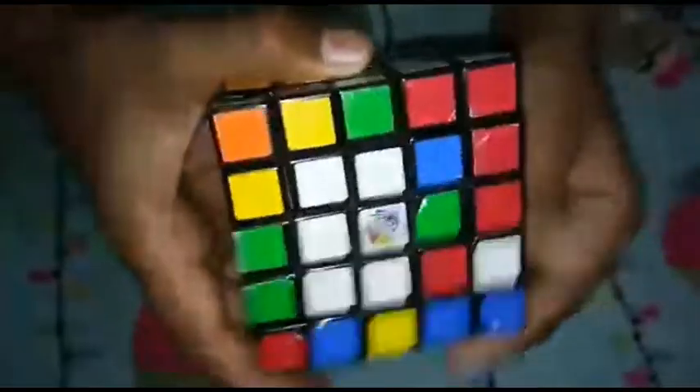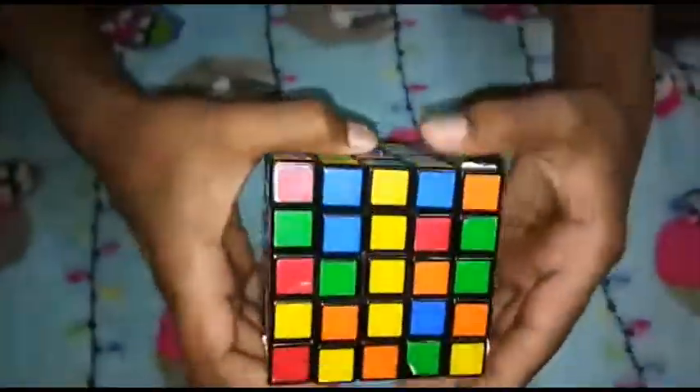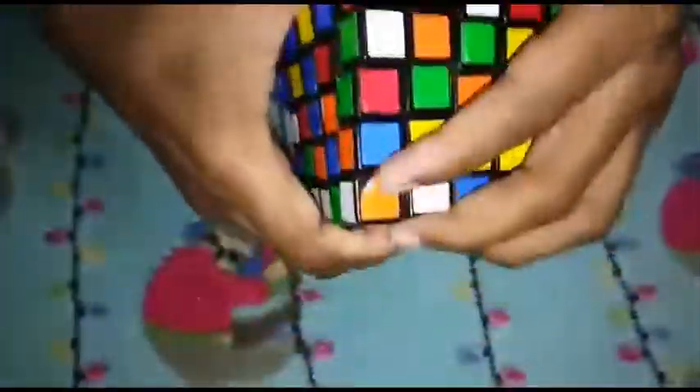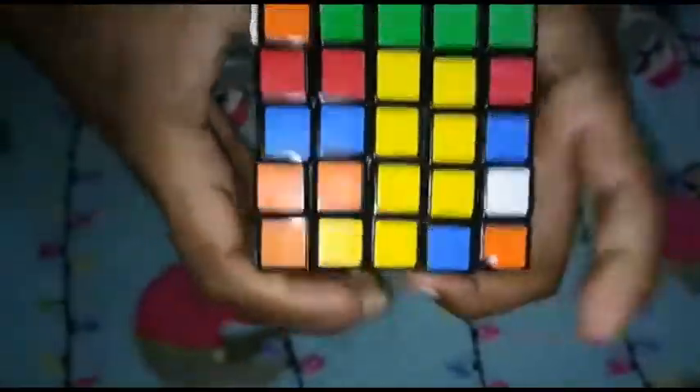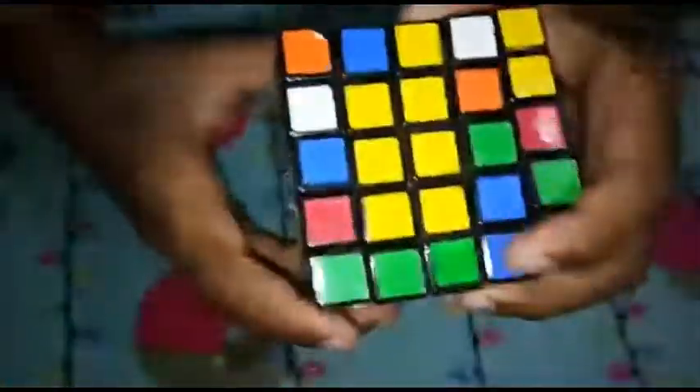Next, we will use the middle bar to make the middle bar. Next, we will use the middle bar to make the middle bar. Next, we will use the middle bar to make the middle bar.